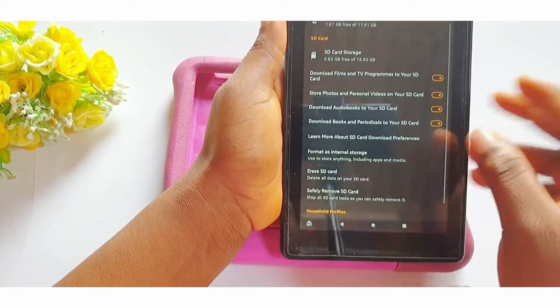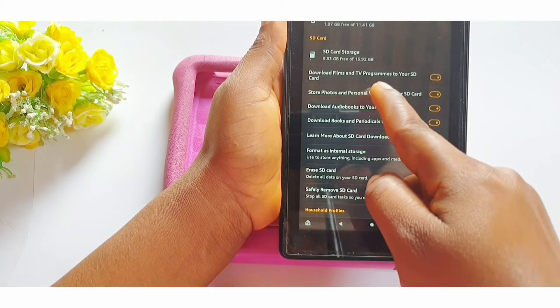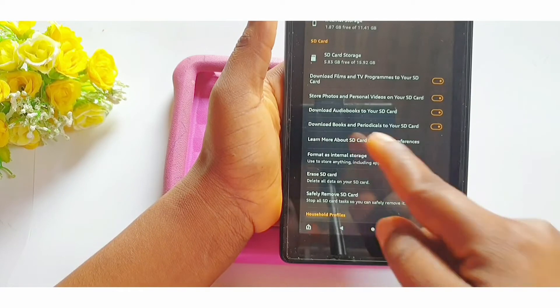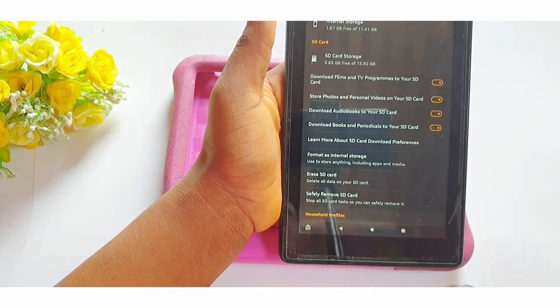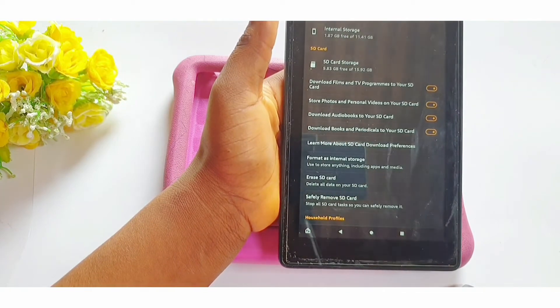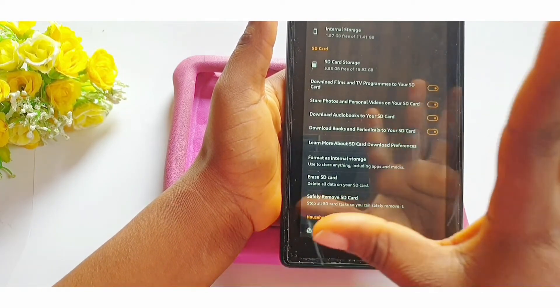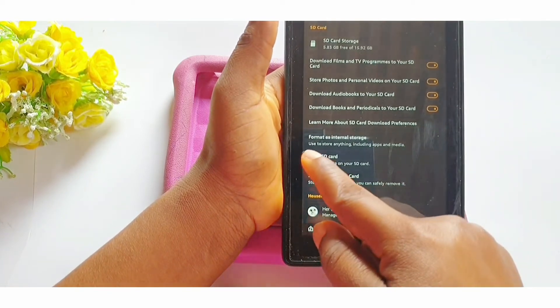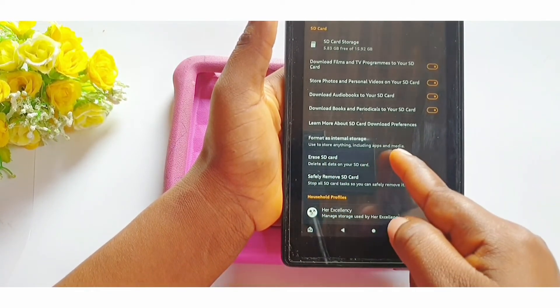You can see some features already highlighted: download films and TV programs to your SD card directly — I would recommend that. Store photos and personal videos on your SD card — I would recommend that. Download audiobooks to your SD card — yes. Download apps to the SD card — yes, so that your apps are not taking up the internal storage.